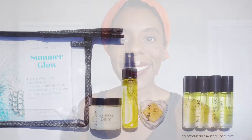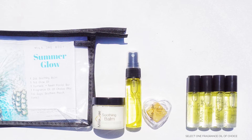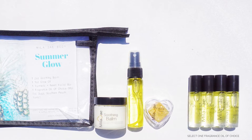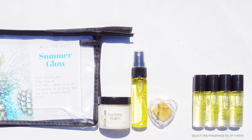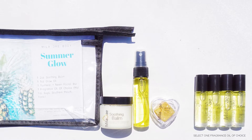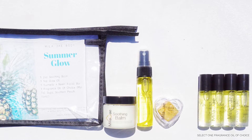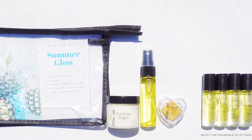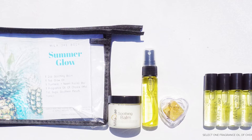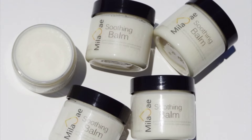Our summer glow bundle is available now while supplies last. If you're wondering how amazing Mila J Body feels on your skin, this bundle is sure to please. It's perfect to sample, gift, travel, or simply self-care. Each skin-loving item is beneficial to the healing and improving of your skin's healthy appearance. Our soothing products are hydrating, rich, and will provide a glowing relief — whether you're purchasing for someone else or just for yourself.